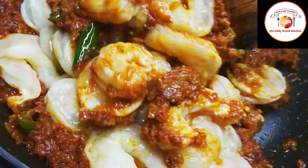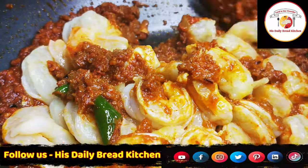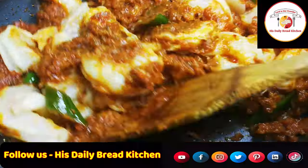Prawns don't take much time, so mix very gently and let all the prawns get a proper coating of masalas.